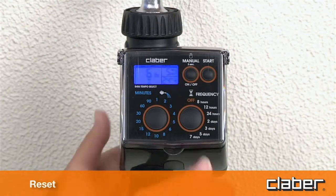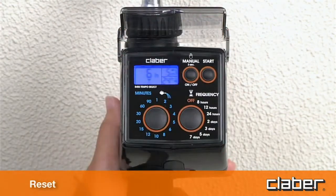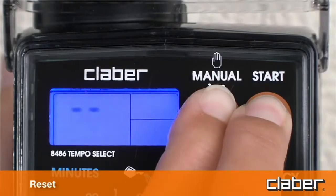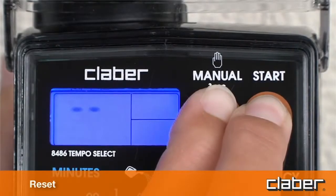Reset. The factory settings of the timer can be restored at any given moment by pressing the manual and start buttons simultaneously and holding them for at least ten seconds.